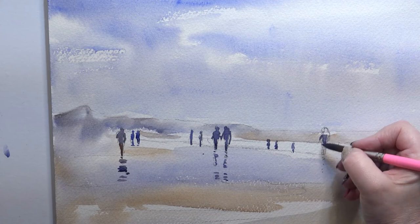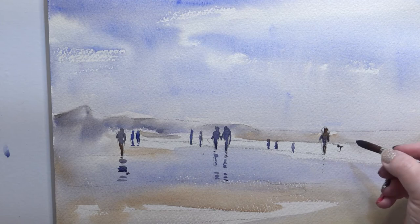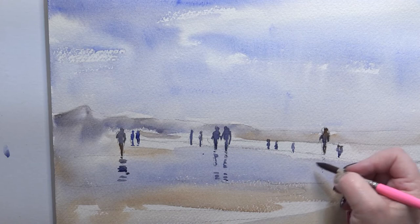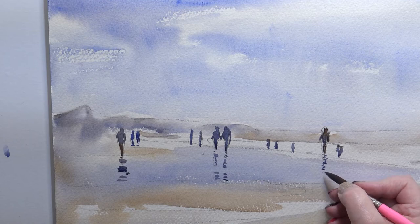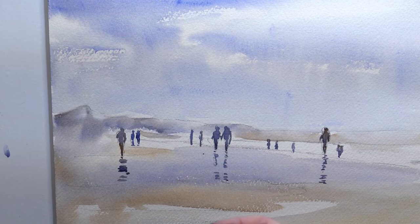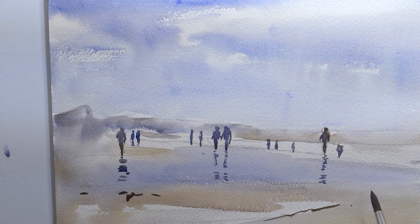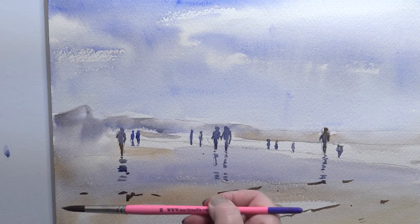And then this nice figure here. I think that's our picture actually complete — maybe a few little... Let's put a few little pebbles in here and there. Mix the French ultramarine and the burnt umber together so it's more brown, a little bit thicker. And then we've got these few bits of pebbles coming along here, sort of marking the edge into the water. Don't want to overdo it — that's the danger.